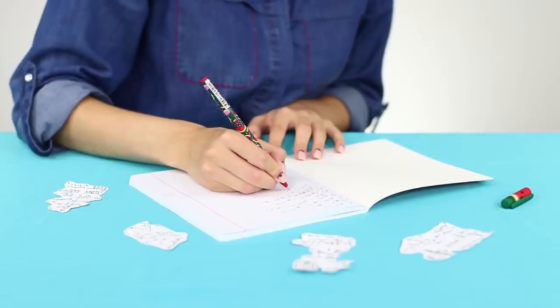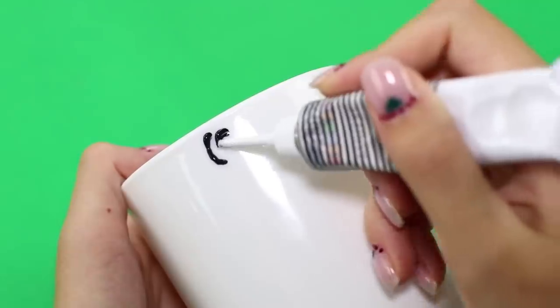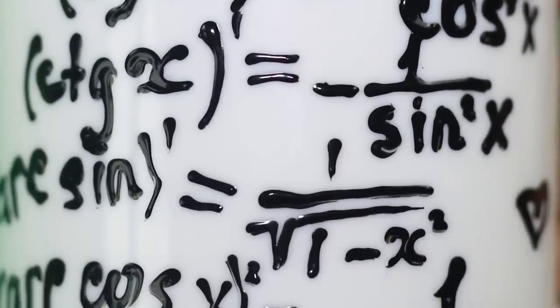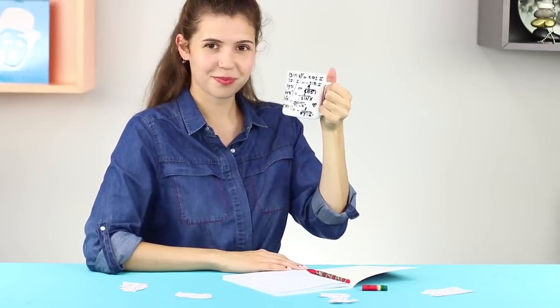Those sines and cosines — how can someone remember all of them? Here's an idea: a mug for memorizing formulas. You need a white mug without drawings and a black acrylic contour. Apply the formulas to the surface of the cup, let them dry, and combine pleasant stuff with useful stuff — drinking tea while learning math.